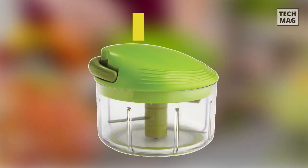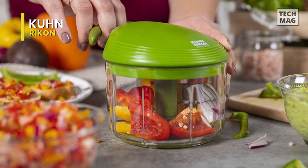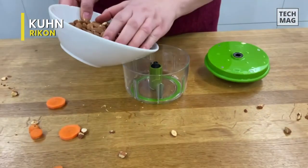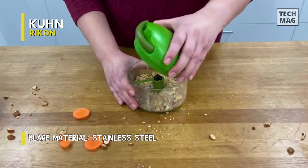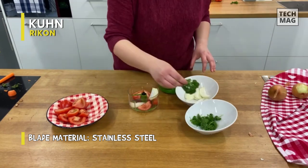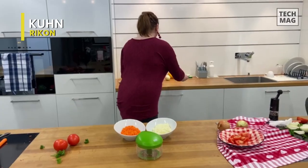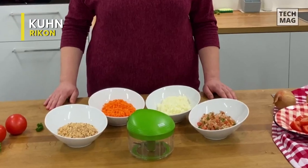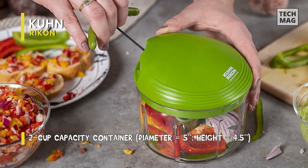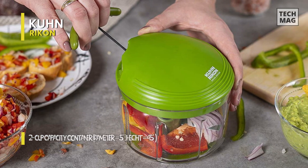Further down the list, we have yet another super efficient pull-chop model of salad chopper. The blades on this model are super sharp, and it only takes a couple of pulls to chop the vegetables thoroughly. If you wish, you can keep pulling the lever a couple more times to end up with great homemade salsa. This model comes with removable blades, making thorough cleaning much more accessible. You can get into all the corners of the bowl without risking cutting your fingers. The steel blades also come with blade protection, meaning the blades will not deteriorate prematurely.